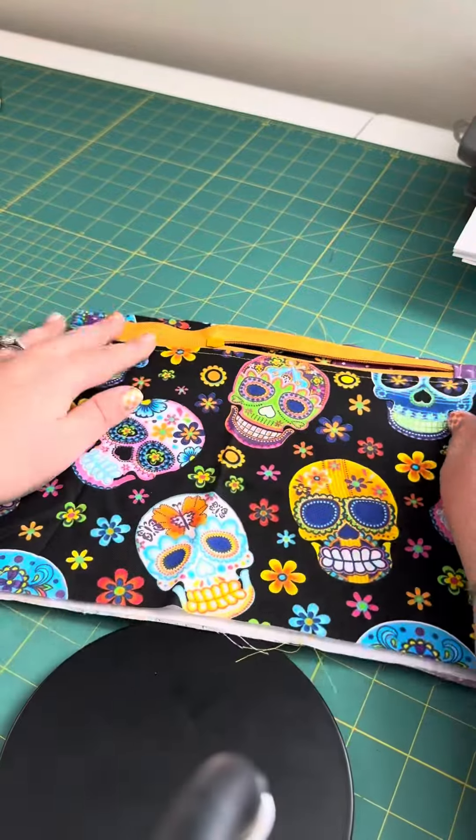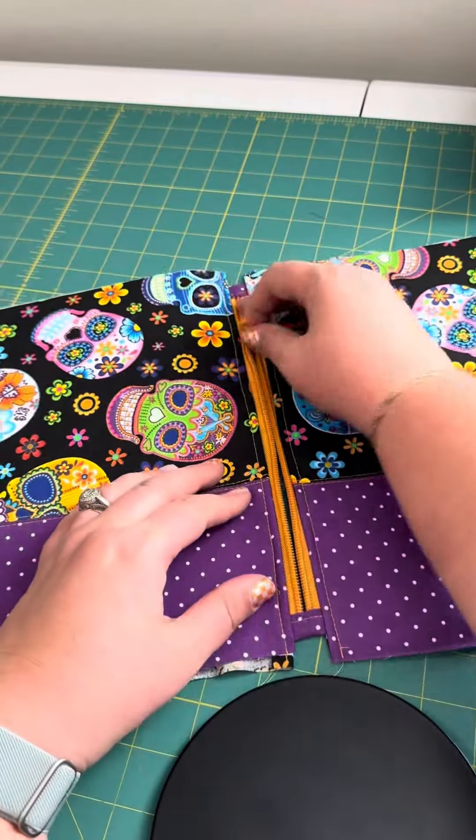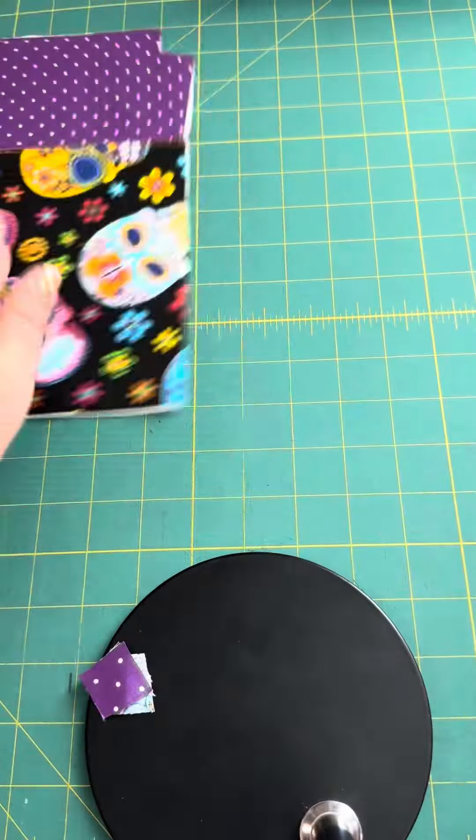Fold everything down and top stitch that zipper tape down. Now repeat the entire process on the other side of your zipper tape. Look at you making a bag, you sewing wizard! Make sure your zipper is halfway open — you're going to need that when you turn the bag.